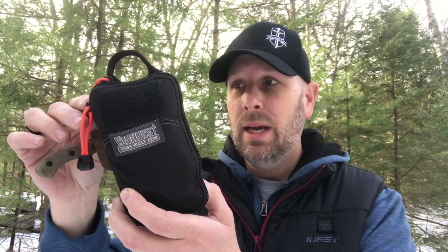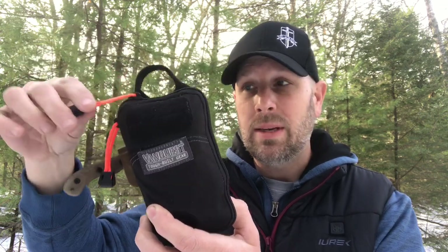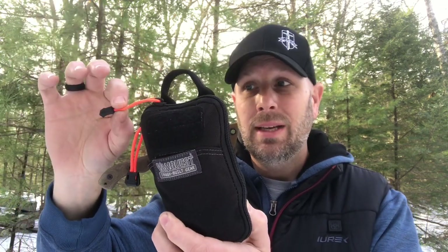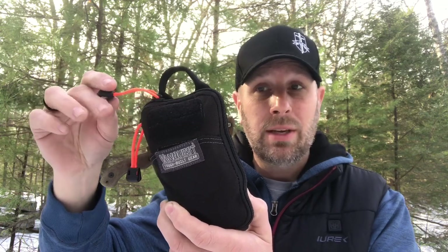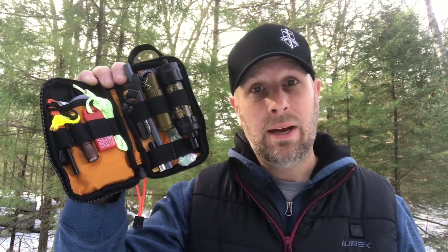We're going to open up the pouch now by pulling the zippers. I've replaced the original zipper pulls from VanQuest with the ExoTac tinder zip — inside the zipper pull is a fibrous tinder, so if you hit that with a spark or a match it'll help you get your fire started. Here's a look inside. Just a reminder, this is built as a survival kit — how do I stay alive out in the woods for 24 to 72 hours — not about bushcrafting or carving, but practical items that would help me stay alive if I got lost or injured.